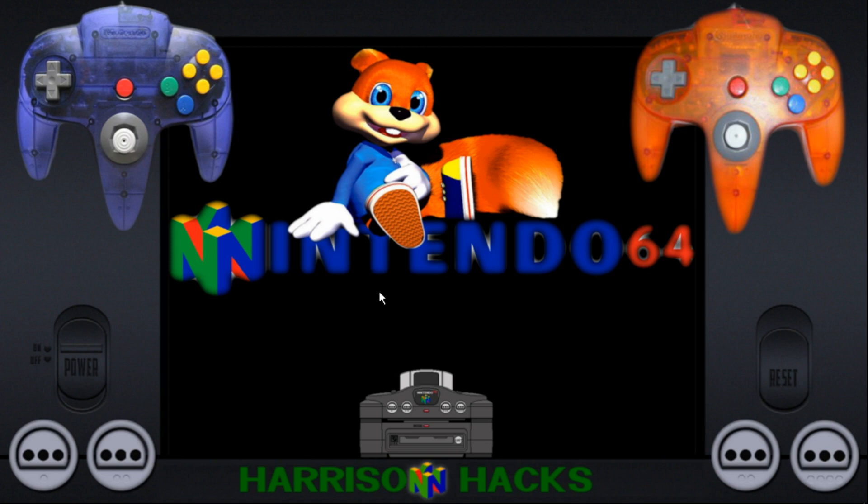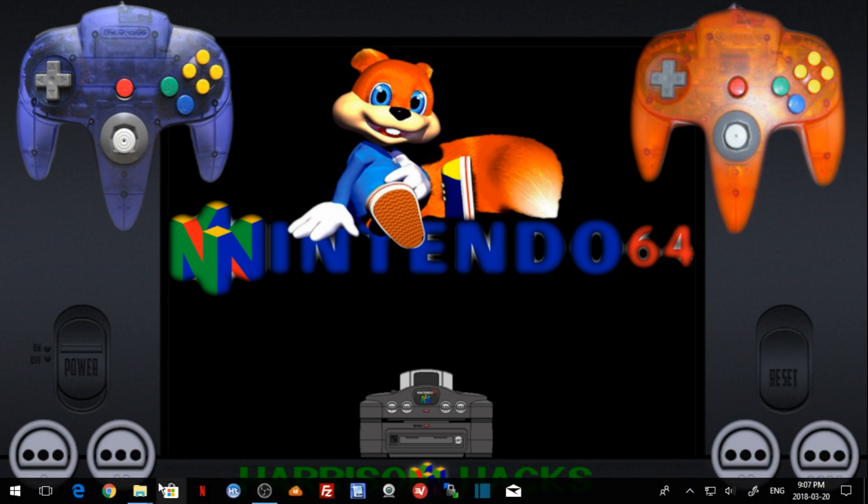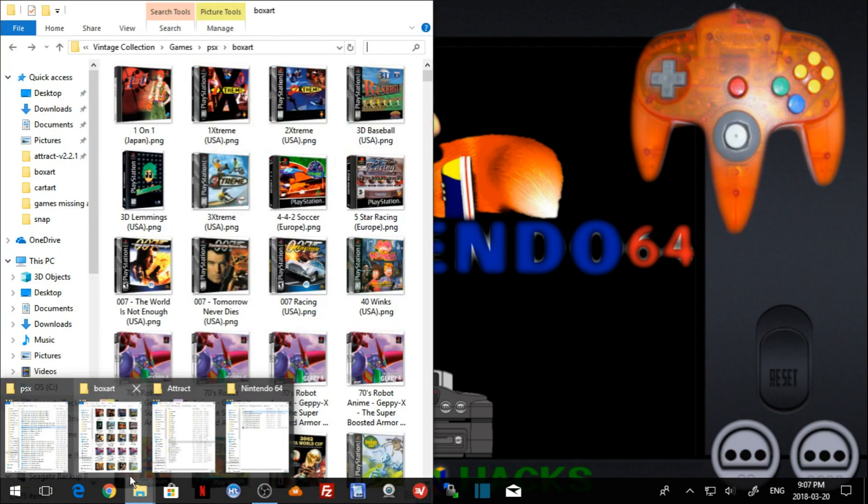The N64 is a pretty sweet console. It is difficult to emulate for whatever reason. Most games run fine on PC, but it is a harder system to emulate. But there are some pretty good games for it — just over 300 games for the Nintendo 64 as far as North American releases go. I am going to show you guys how to go about getting it and then we can go right into it.